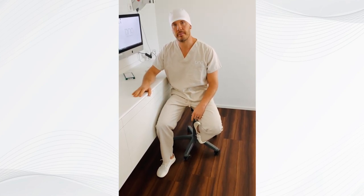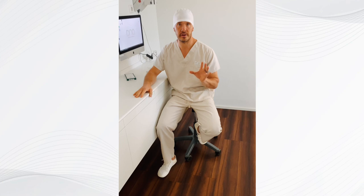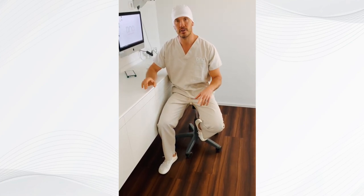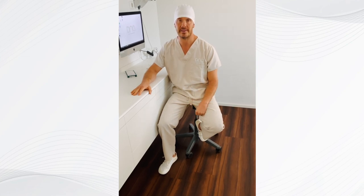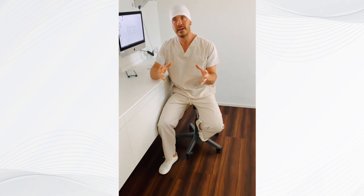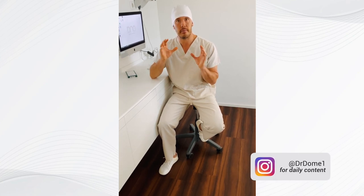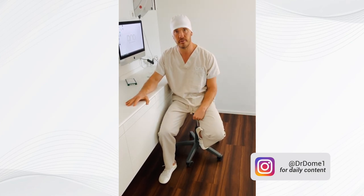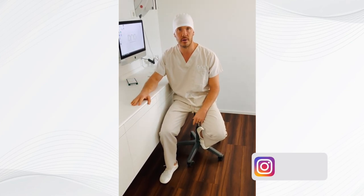You wanted to know how we replace missing teeth or what is the biocompatible alternative for root canals. In biological dentistry we use a ceramic implant for that. We need to have something that is electrically neutral, and a titanium implant is metal. So we're going totally metal free and the only option we have right now is a ceramic implant.